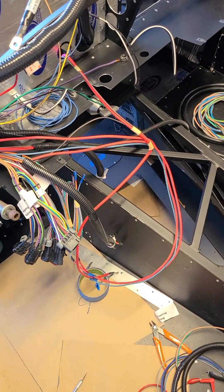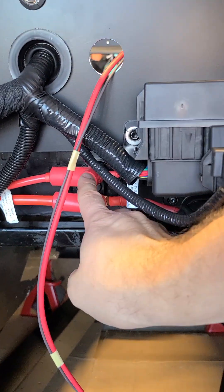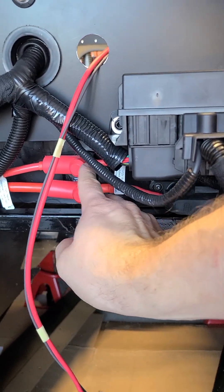I'm going to explain what's happening with the power from the main Ron Francis chassis harness. Starting out, I've got 12 volt switched on the upper terminal of the master disconnect. So when the master disconnect is on, this will have 12 volt power.